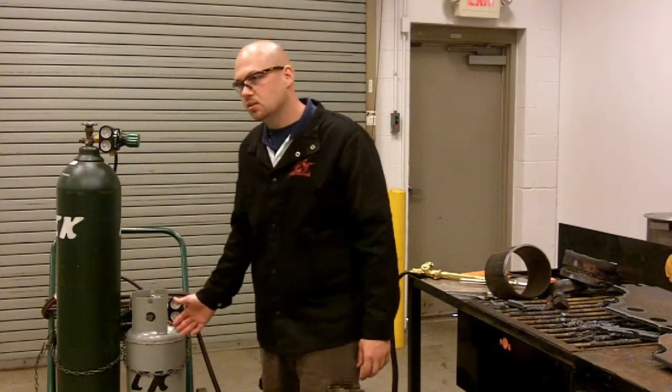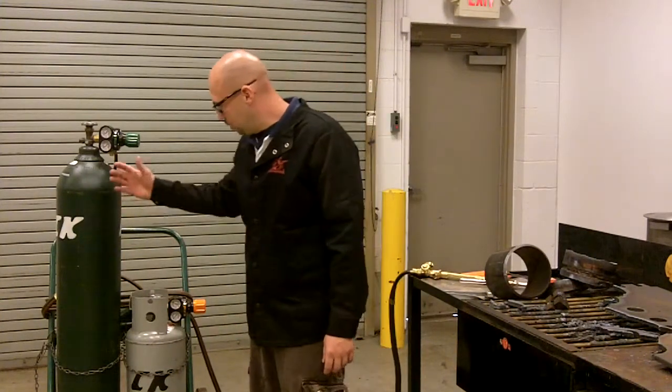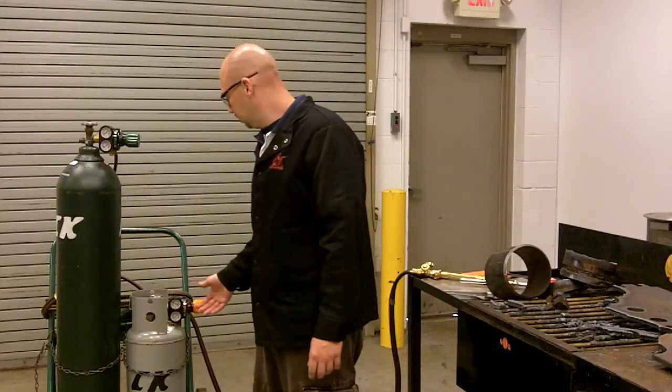Hi, I'm Justin Roy with CK Supply. Today we're going to be going over Blue Flame Plus in comparison to acetylene gas. So you can take a look — we have our oxygen cylinder and our Blue Flame Plus.